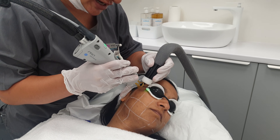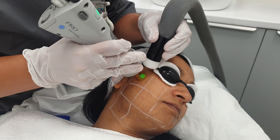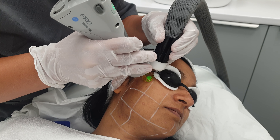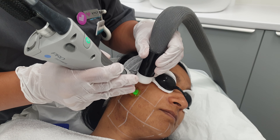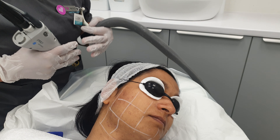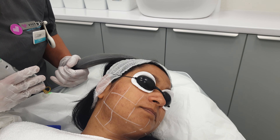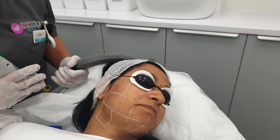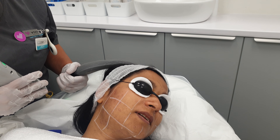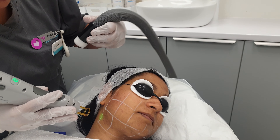Make sure the cold air is following the laser. After I've done one box, I want to ask my client how they're feeling. How's the pain, Zara? It's okay. Scale 1 to 10, 1 being not painful at all and 10 being extremely painful. She's around about 5, so 5 is okay. Carry on.